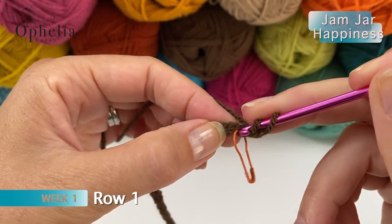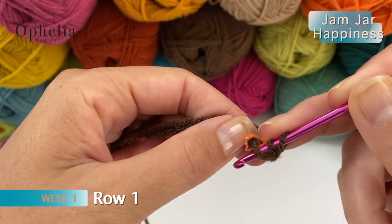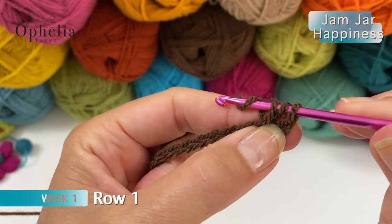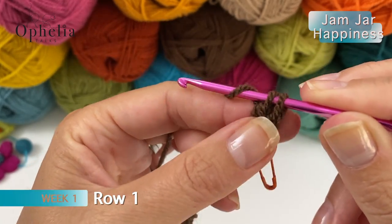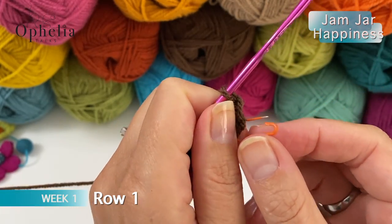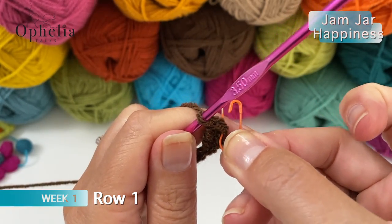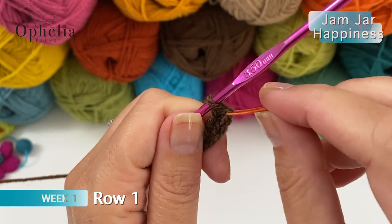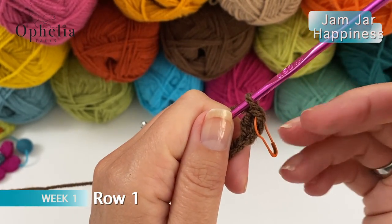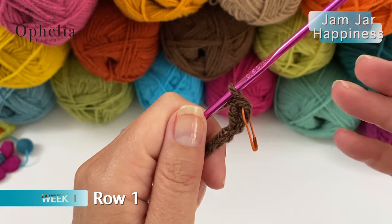Yarn over, go into your chain there - picking up 2 strands, coming up again and you do your double crochet. Pull through 2, yarn over and pull through 2. Now we have used this one, so it might be worth just taking out your stitch marker and putting it in the V of this very first double crochet that we have created. This will be your last stitch that you will be doing when you come back, so putting stitch markers there as a reminder for now will be a great help.